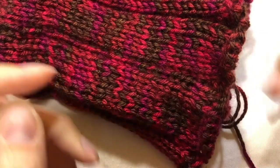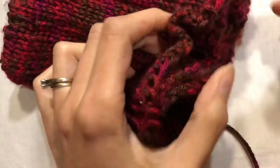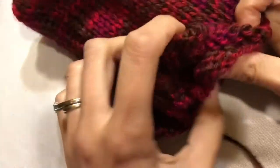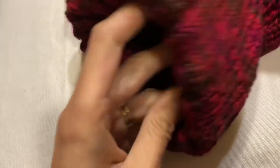Our last step for our cowl is to sew the end together. We had a big tube and I just pushed the top of it inside, so now we have both ends meeting — it's folded up here and we have a big hole in the middle.